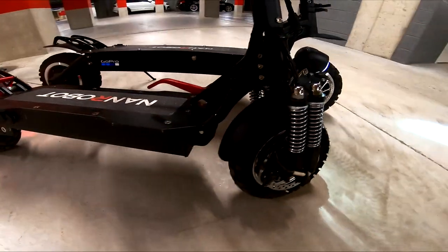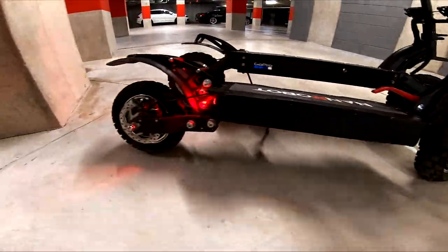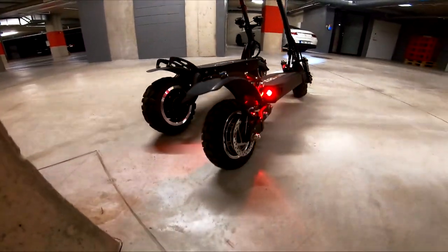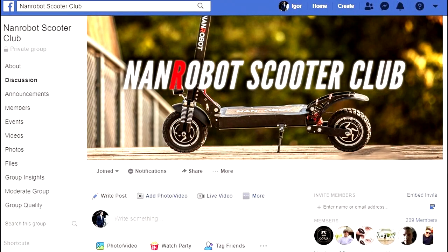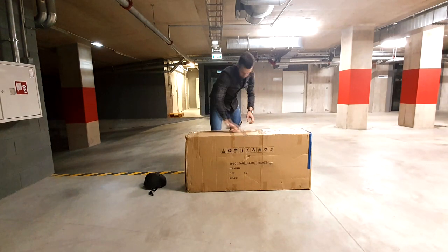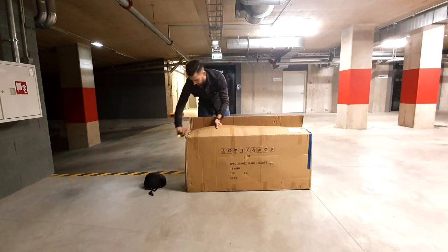I'm making this video after getting countless requests to review my LS7 in the NAN Robot Scooter Club on Facebook and under my D4 Plus review. Join our group on Facebook to get answers to all your questions about NAN Robot scooters — we'll be glad to see you there. You'll find the link in the description below. NAN Robot.com is where I got it from and it took about 2 weeks to get delivered.